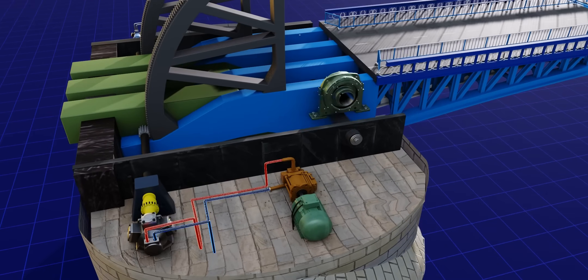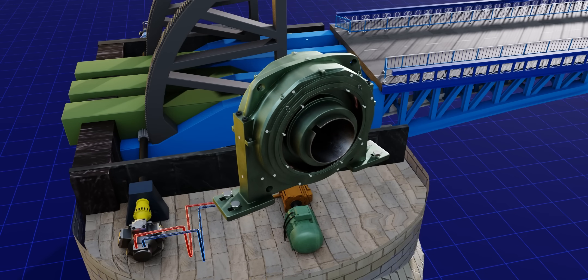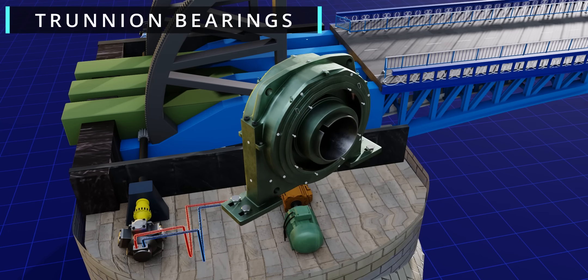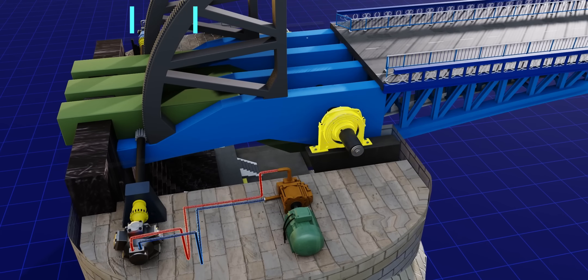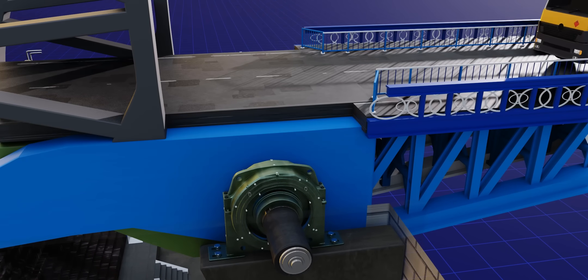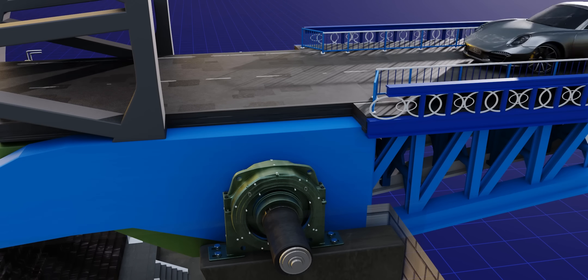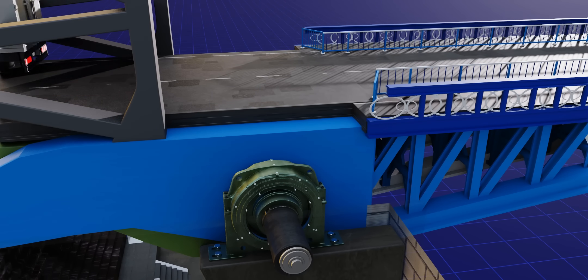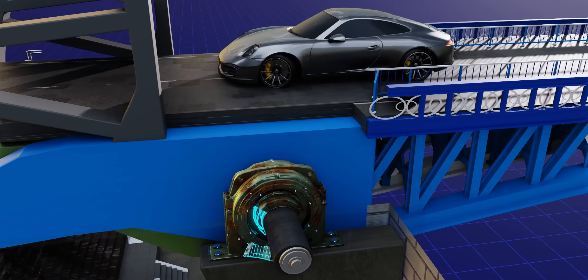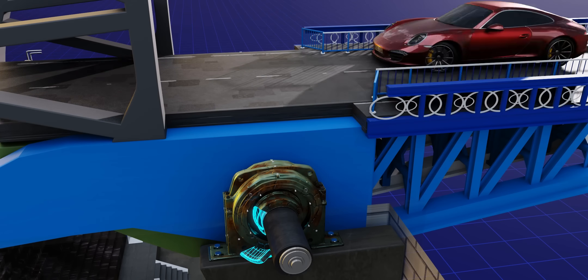Let's discuss these unique, gigantic bearings known as trunnion bearings. They're used to support the main shaft of the bascules. The London Tower Bridge still uses the same bearings that were installed 130 years ago — how is this possible, considering that bearings of heavy load-carrying equipment are usually easily damaged?